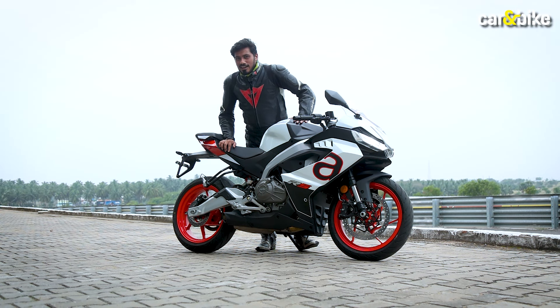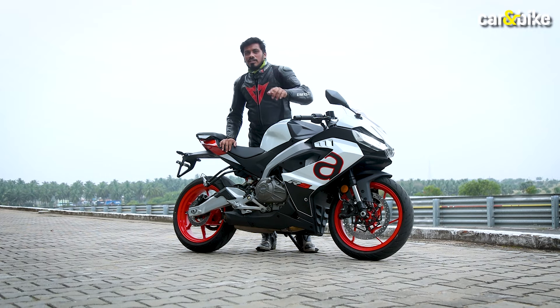The exhaust note of this motorcycle sounds quite impressive. If you also like the exhaust note, do let us know in the comments.